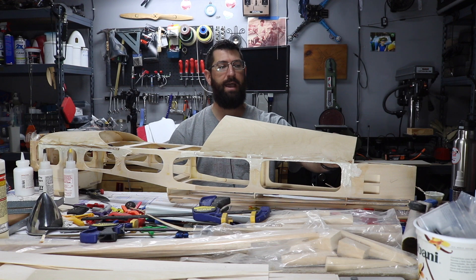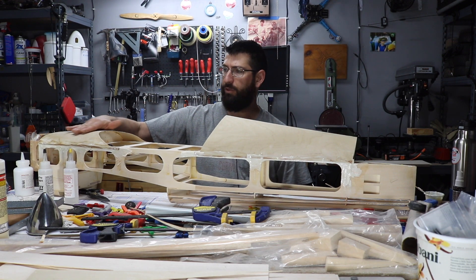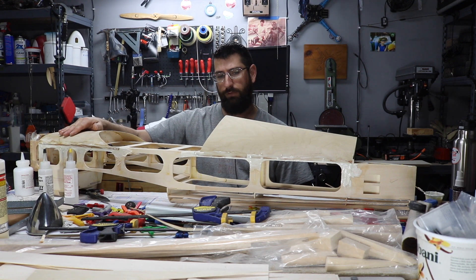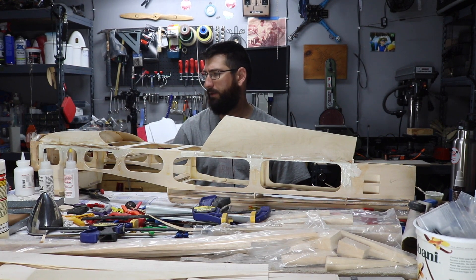I might still do fiberglass pieces on either side to join the two pieces. I've even thought about glassing the turtle decks and painting them rather than covering them. But I think everything will match much better if I just go ahead and do the covering on that.